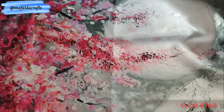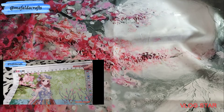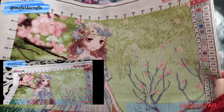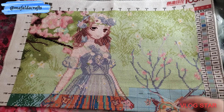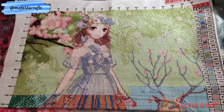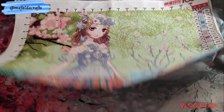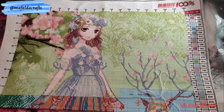My last WIP project is Dress Up Queen from Tapestry Market. It's printed, 51 by 62 centimeters, 11 count, 37 colors. This was the one that I used in my latest Stitch With Me. I believe I can finish this one this year — it still has a lot to be made, but it's a quick stitch. I started on March 10 of 2021.